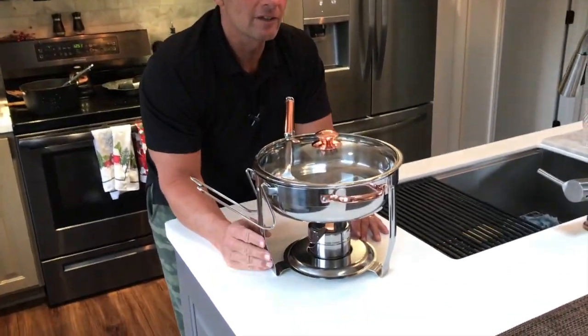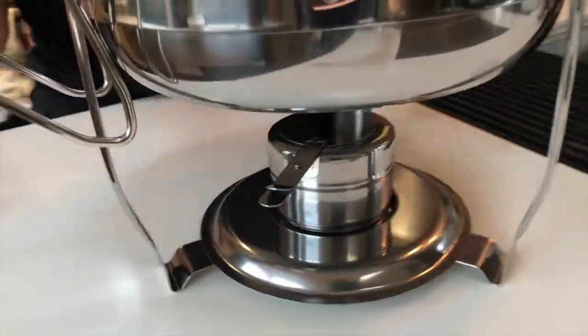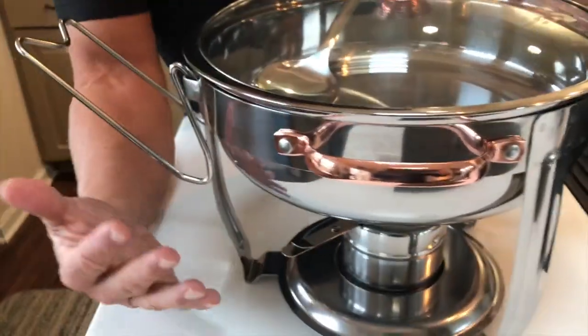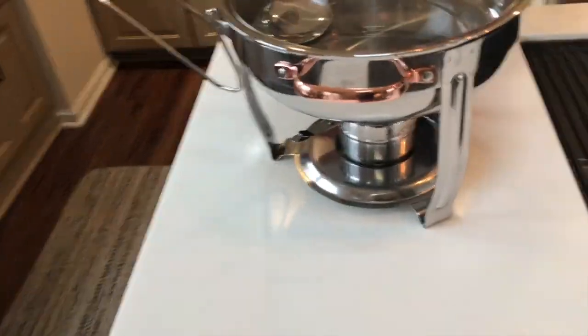Hey, I want to give you a quick review on this chafing dish by Denmark. This thing's awesome for all kinds of reasons. I absolutely love the way it looks, especially with this copper accent. These are great, but this is perfect for quite a few different things.